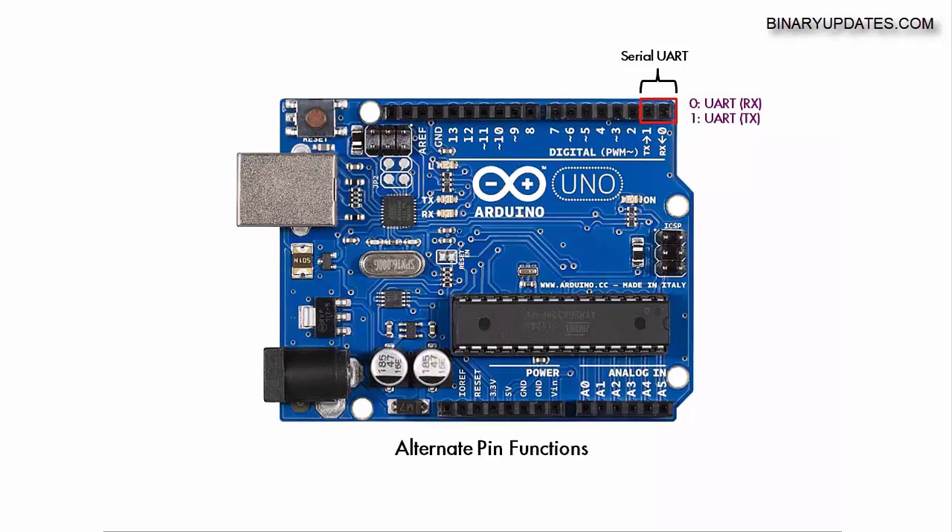These serial UART pins are very important because they are internally connected to the USB. They're used when you want to connect a serial Bluetooth module, serial GPS, GSM module, or many other external devices. They're also used for debugging when you write code. UART stands for Universal Asynchronous Receiver and Transmitter — the TX and RX pins are a very standard and commonly used protocol.